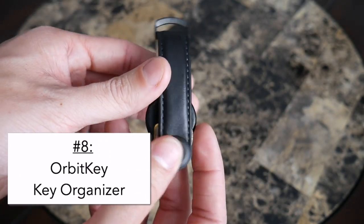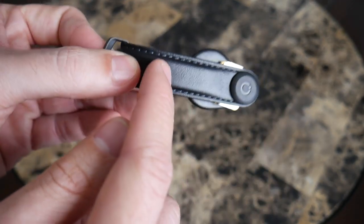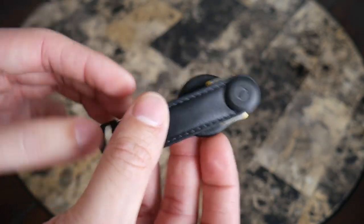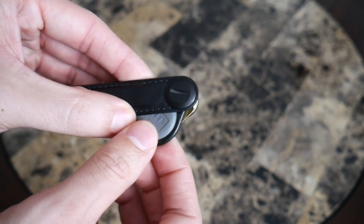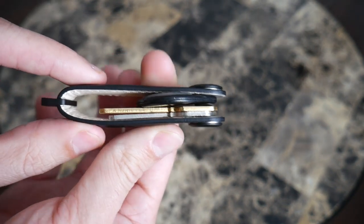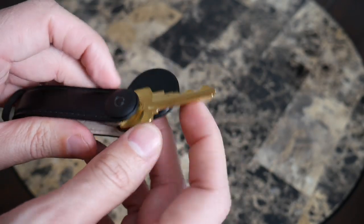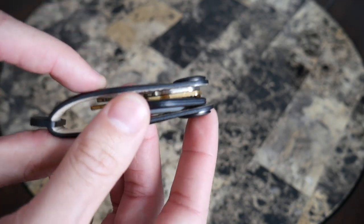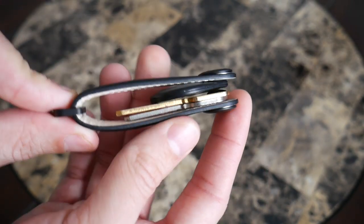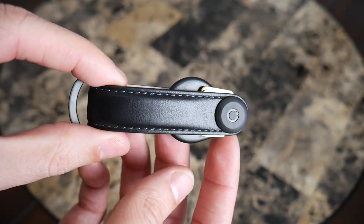Next up is the Orbit Key. I'd heard a lot about it and really loved the simple aesthetic. This is the leather all-black version, but it comes in many colors and materials. The build quality is solid, and the simplicity is what makes it great — even with a bulkier key fob I can fit everything comfortably. The system is much less cumbersome than the KeySmart, very easy to open. Even with just one or two keys it works really well. It fits easily in a pocket, stays compact, and is one of the best modern solutions I've tested.